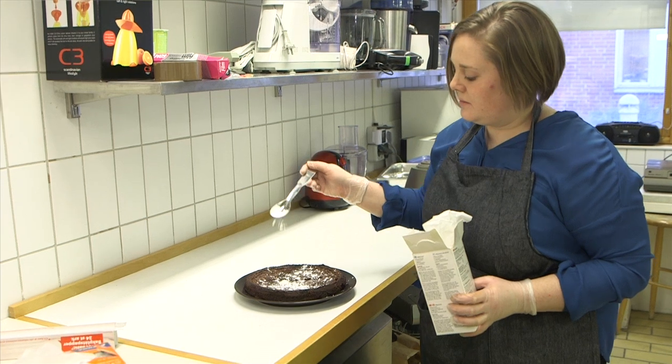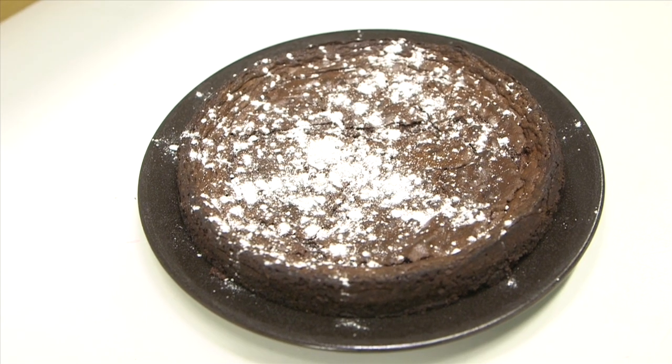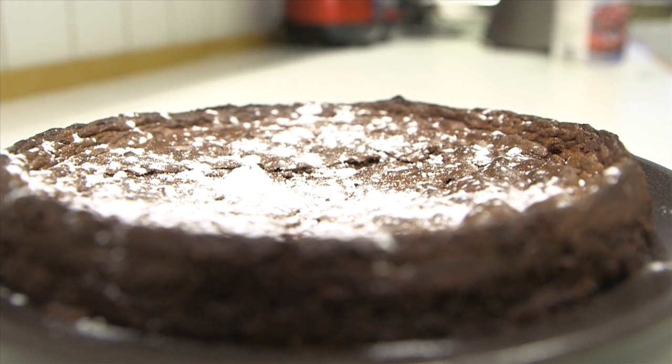We can see lots of different applications and potential on the market. You can use it, for instance, in pancakes or other types of cake where you want a little bit of sweetness from banana and a little bit of banana taste.